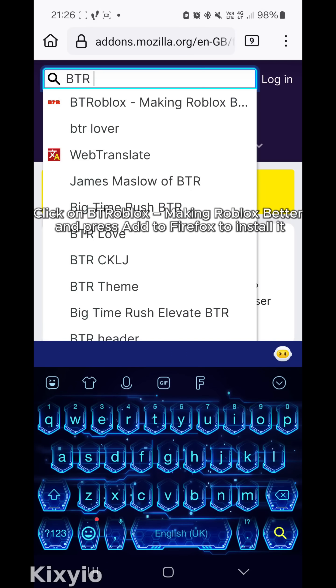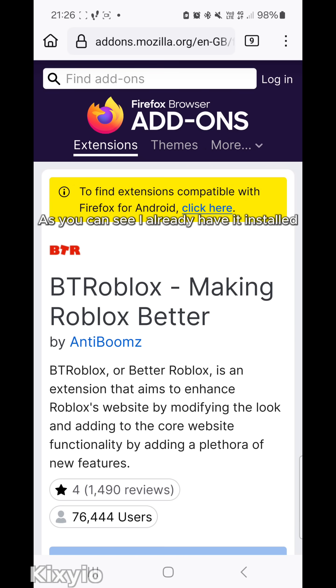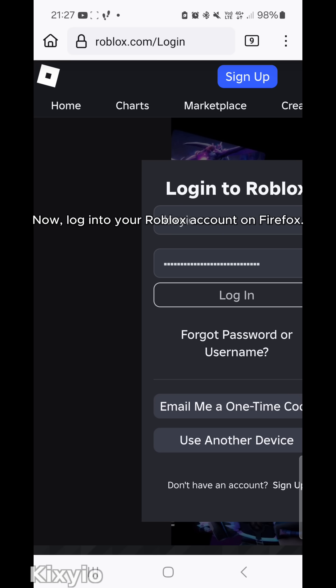Press add to Firefox to install it — making Roblox better. As you can see, I already have it installed. Now log into your Roblox account on Firefox.